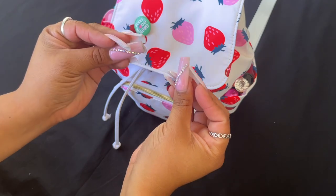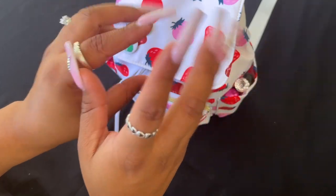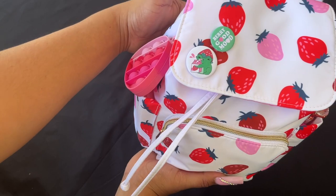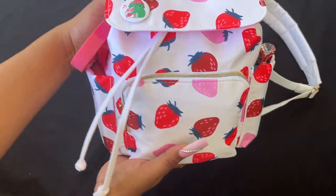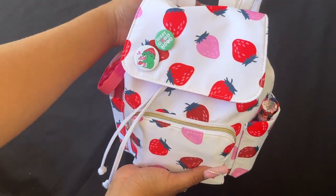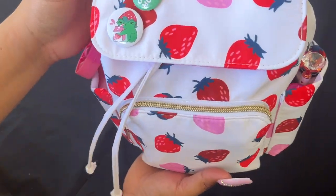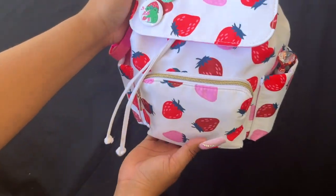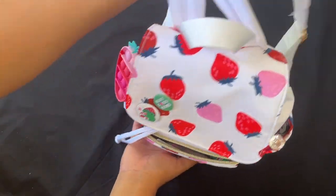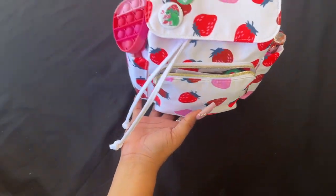Hey guys, welcome back to another video! Today I'm back with another what's in my bag. This little cutie right here was a gift — it was sent to me by a beautiful subscriber, actually an anonymous gift. It's so pretty! This bag did come from Claris because it had the tag on there. It's just so pretty, the perfect bag — it's got the straps. Let's get straight into it.